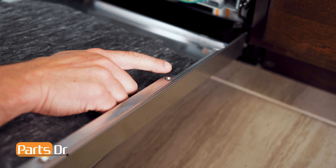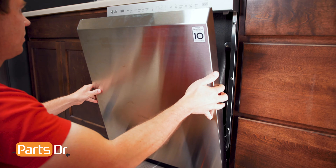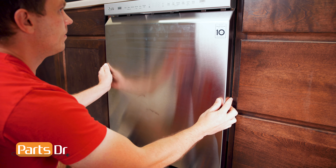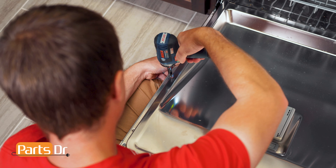To install the door, align the notches on the door with the hinges, tilt up, and slide in place. While holding the panel in place, open the door and reinstall the screws.